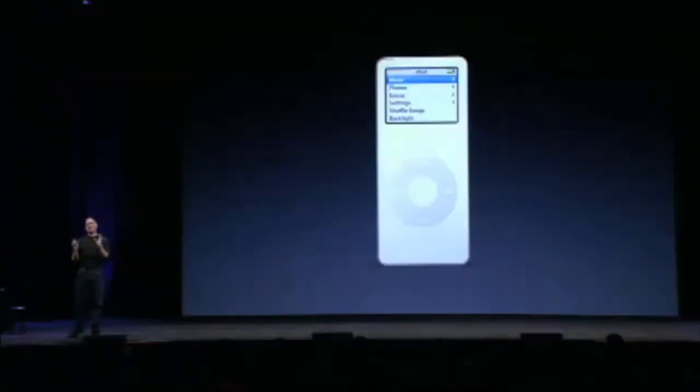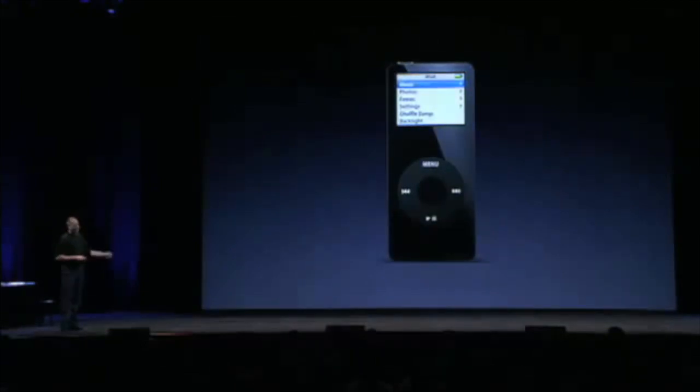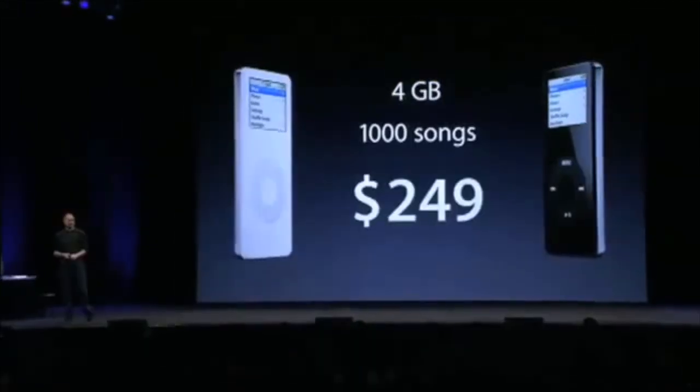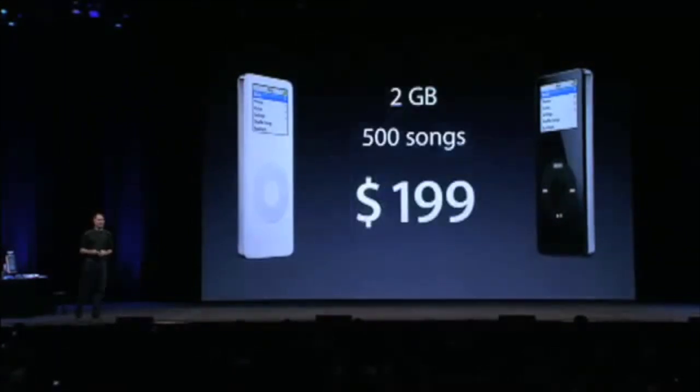And there's one other thing. We decided to do a second color because we tried it and it looked so cool. We're going to be offering the iPod Nano in black as well. Four gigabytes of storage, $249. Two gigabytes for just $199.